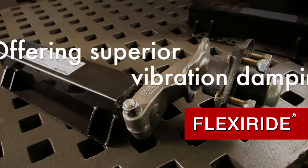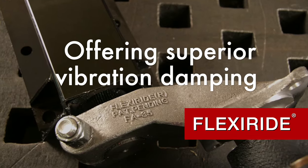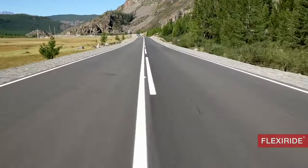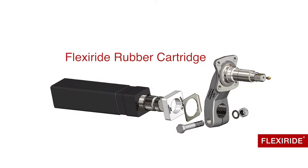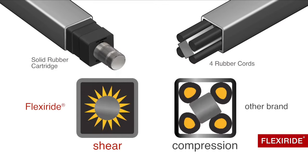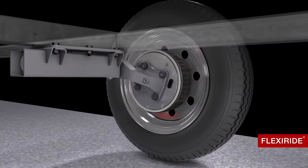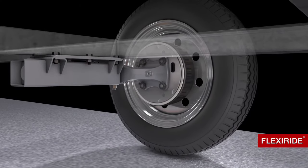FlexiRide, the ultimate in rubber torsion axles. The most state-of-the-art concept in trailer suspension technology on the market today. The FlexiRide rubber cartridge is a completely bonded unit that operates in shear as opposed to compression, offering superior vibration damping compared to leaf spring suspensions and other rubber torsion axles.